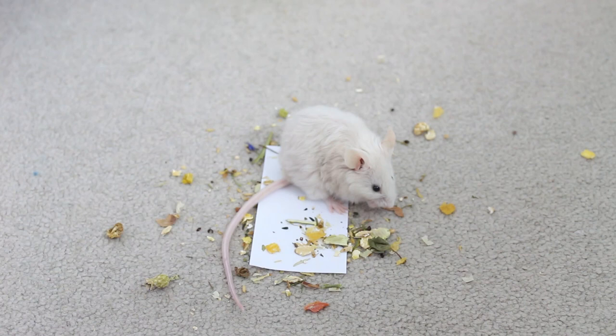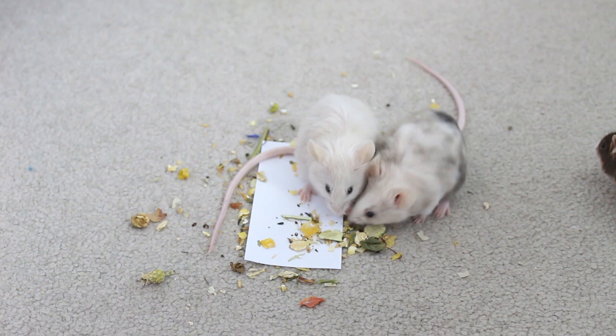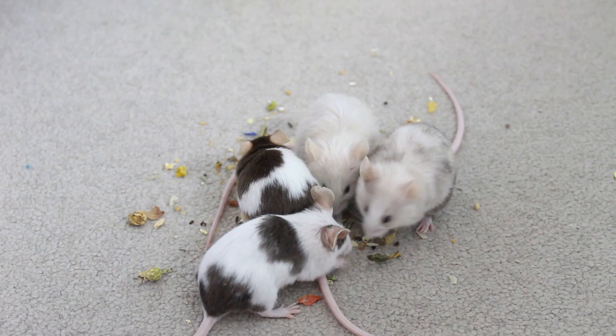So that was just some of the cages I recommend using with your mice — obviously there are so many more out there. Please just make sure you're using a suitably sized cage and giving your mice as much space as you can. I hope this video was helpful if you're looking for an enclosure, and hopefully it's helped narrow down your decision. If you liked this video please subscribe for more animal content, and I'll see you in my next video!